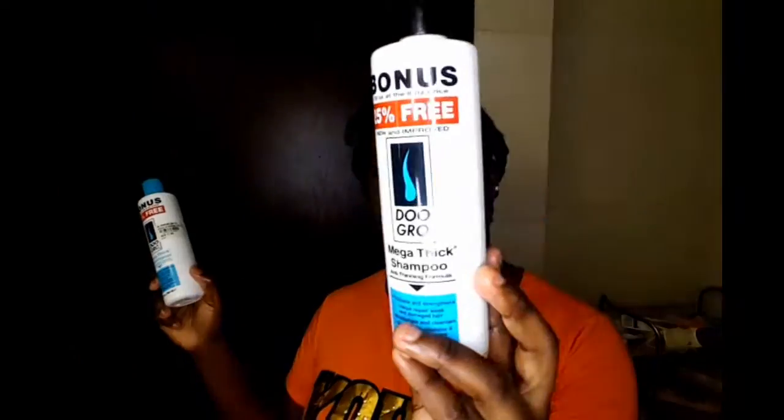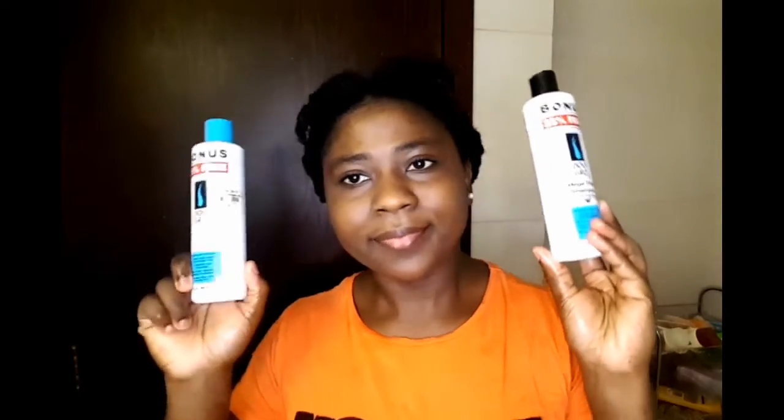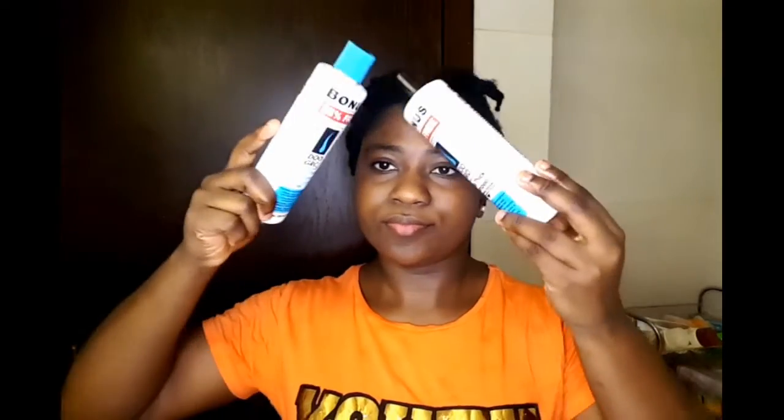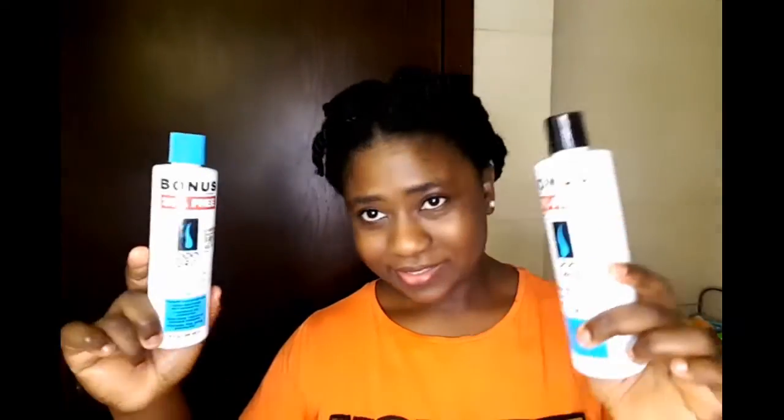For the final process I'll be going in with my DoGro Mega Fake conditioner and my DoGro Mega Fake shampoo. This is literally one of my best hair care products for wash day — it gives shine, makes hair less frizzy, helps detangle, and adds thickness. It's sulfate-free and one of the best products you could use for your wash day.